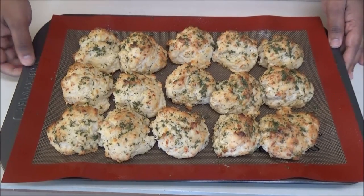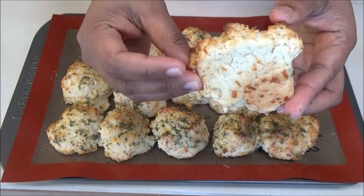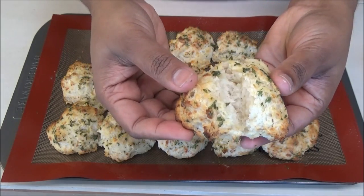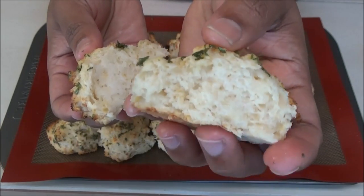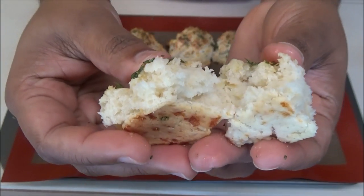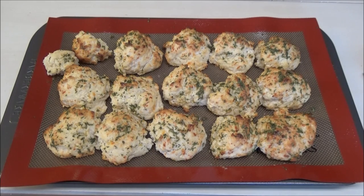I'm just going to break into one to show you guys. I can smell that cheddar cheese — it smells so good. See how soft it is! I have to say they taste pretty close to those Red Lobster biscuits. I can't wait for you all to try this recipe!